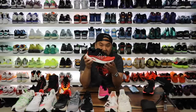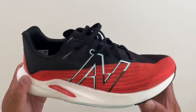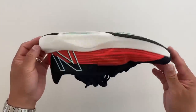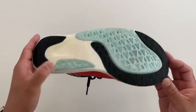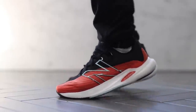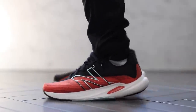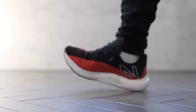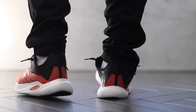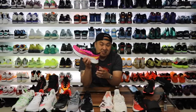Then we have the Fuel Cell Rebel v2, which features that crazy soft squishy Fuel Cell foam. This one lands between 20 and 22 — the softest out of all the sneakers so far — at just 7.1 ounces. Best in class for the $130 price point. It's insanely soft and squishy but also really responsive, so you get a lot of spring back when walking or running. It's really rare to get all of those elements in one shoe.